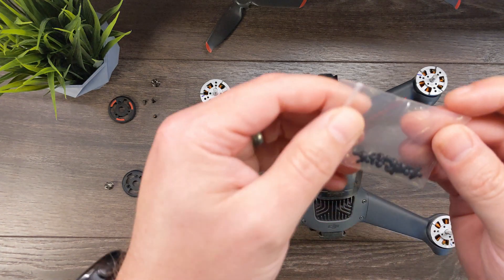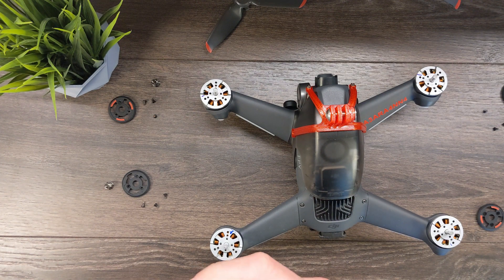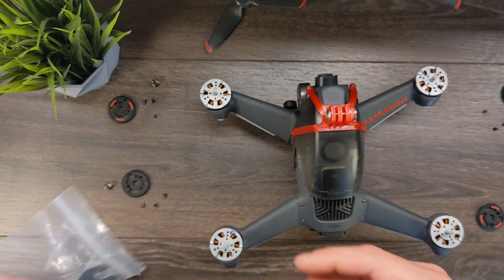Alright, inside this kit we do have some more screws, two of the adapters, two more of the adapters, and some prop wrenches, or nut wrenches.